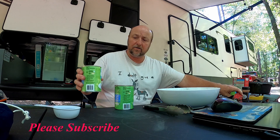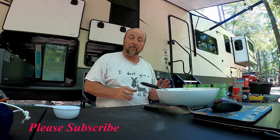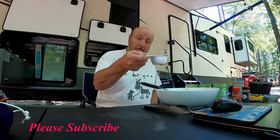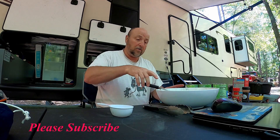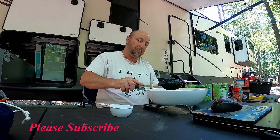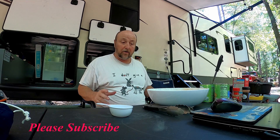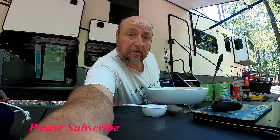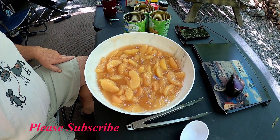Got three cans of the apple pie filling. Like I said, I couldn't find the heavy syrup, so I'm going to add one half cup of water — that should give me enough liquid. And there you go, that's the apples mixed up. Let me give you a view of it. That's what the apples look like.